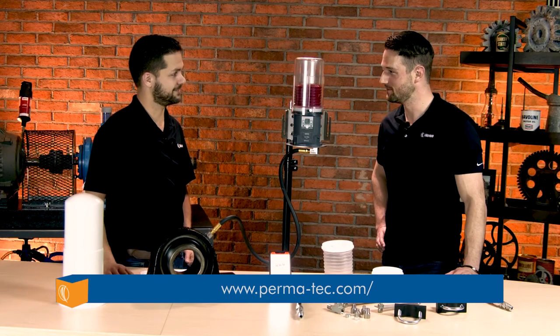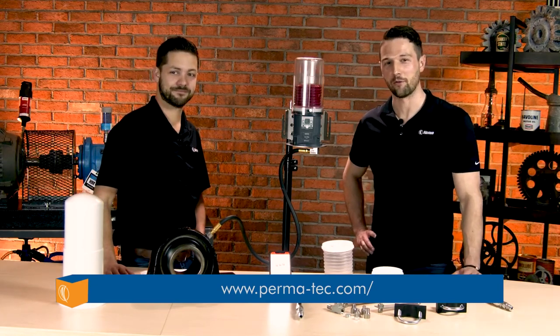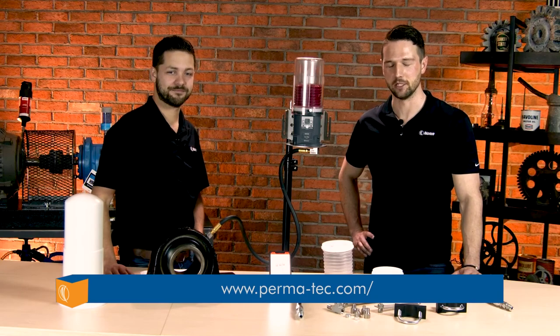Ultra indeed. Well, thanks for sharing, Bennett, and thank you for joining us today. For more information on the PERMA Ultra system, please visit the link below.